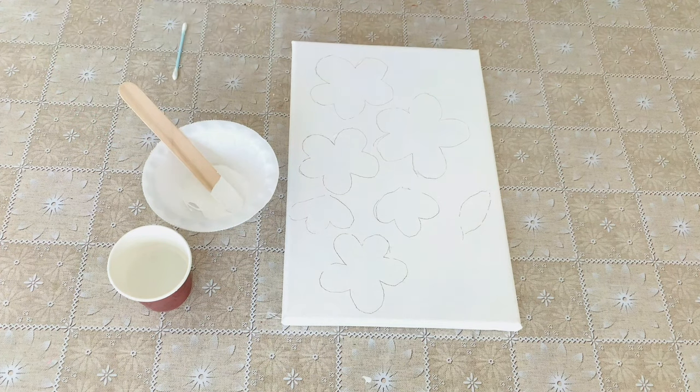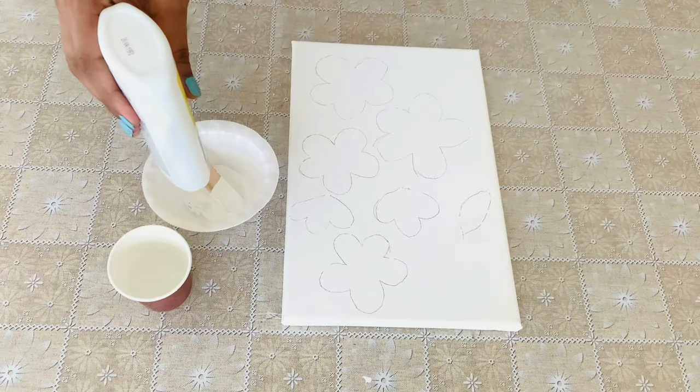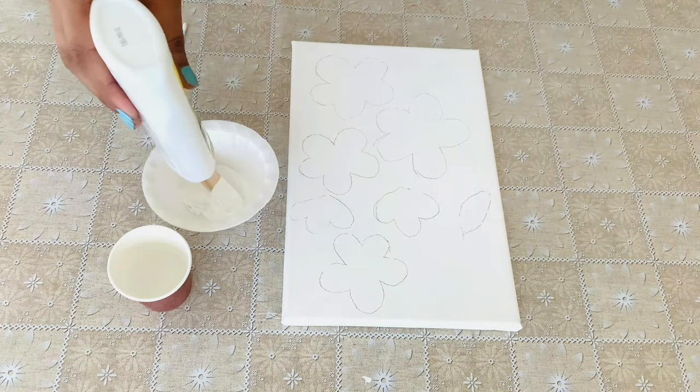I had applied glue before tinting the base. Along with the glue, I have added a little bit of white acrylic paint.